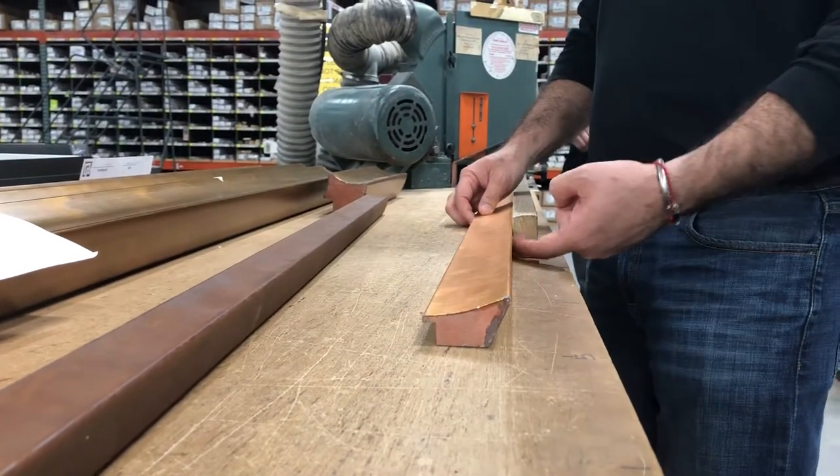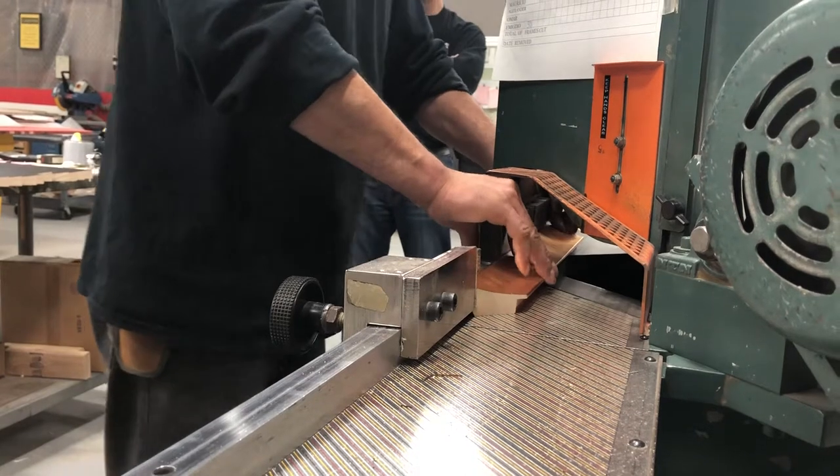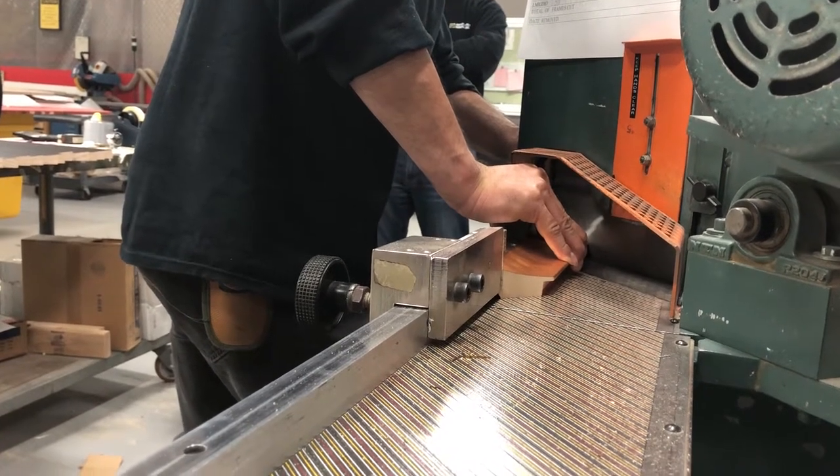We're using a double-edged miter saw with an improvised piece that extends the guide for taller profiles. The operator makes sure the profile is flat against the guide, and downward pressure is applied to the profile while cutting.